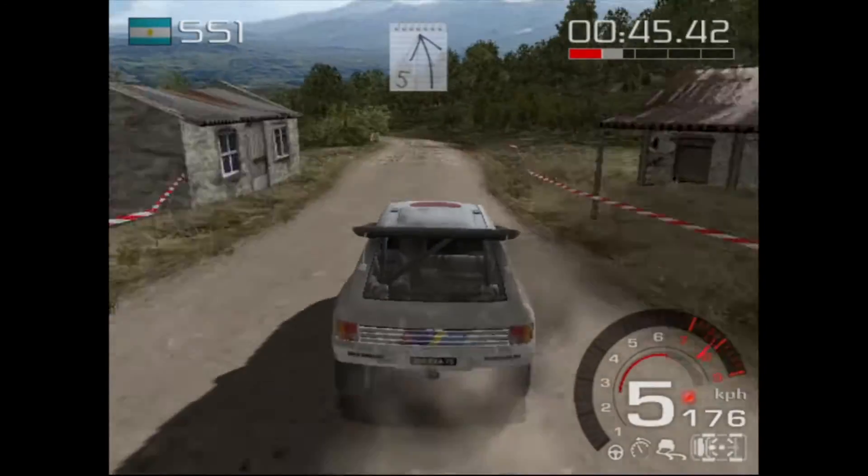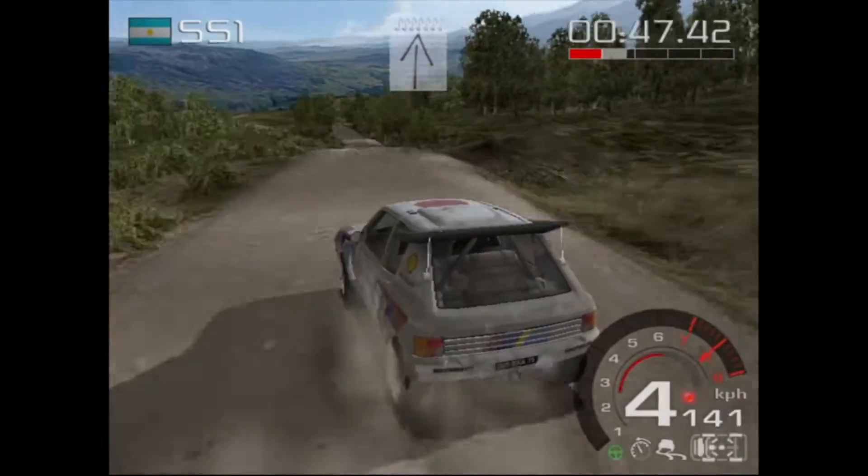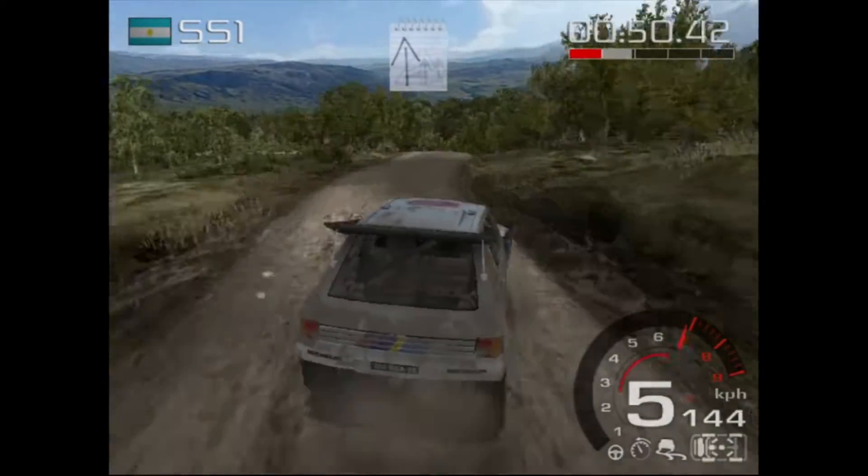5 left, ditch outside, 150. Well done, keep left, over crest, jump, 100.